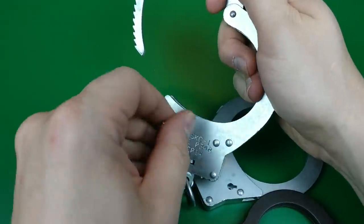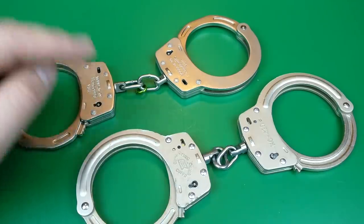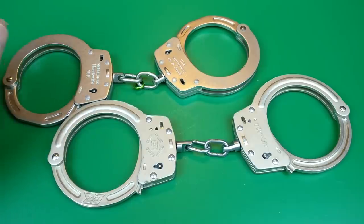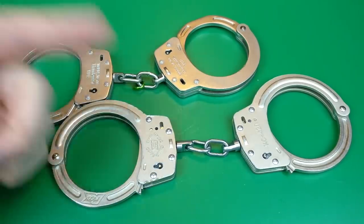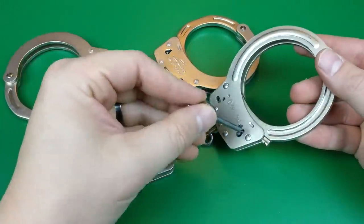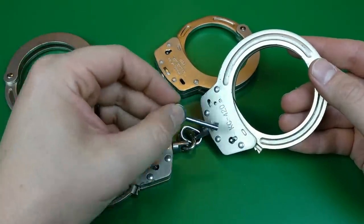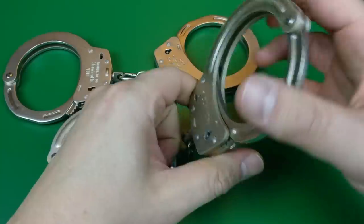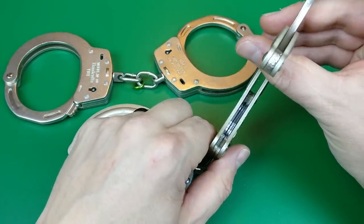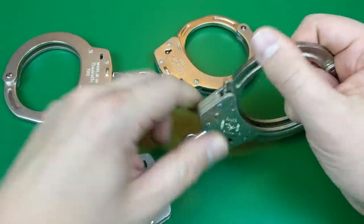Now we come to the real interesting cases: cuffs from Asia. The Kyeongchangs — they are known for literally eating cuff keys if you're not careful. The reason being they have not two but in fact three pawls way down inside the body, and sometimes they can get stuck on one side or another of your key bit.